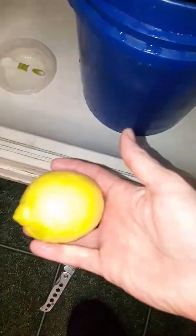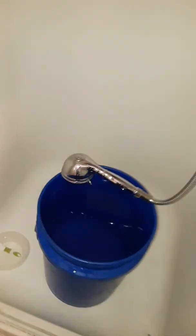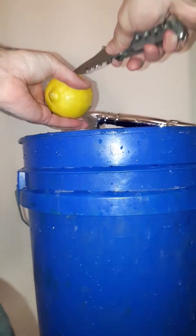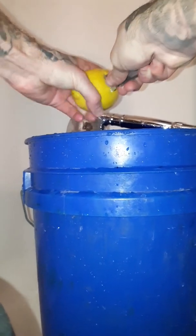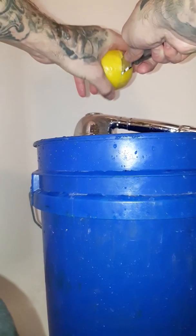Alright, so our first reading is 7.8. I'm going to take this lemon, cut her in half, and add it. It's really tricky to do with no tripod, so I'm just going to go like this — put the knife in and basically twist the lemon.